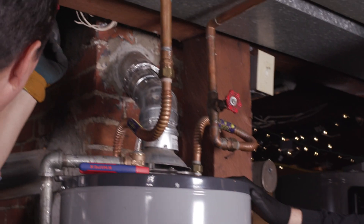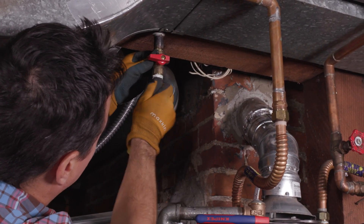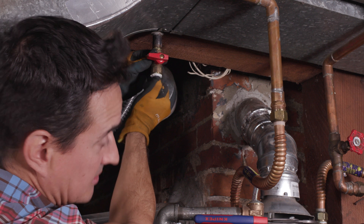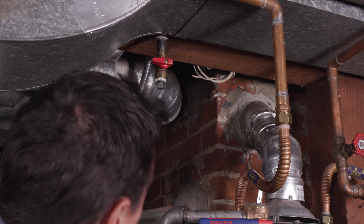The compound is messy stuff. All you really need is the compound to seal. Gas is so low pressure that we don't need to tape and dope — you can just do the compound.